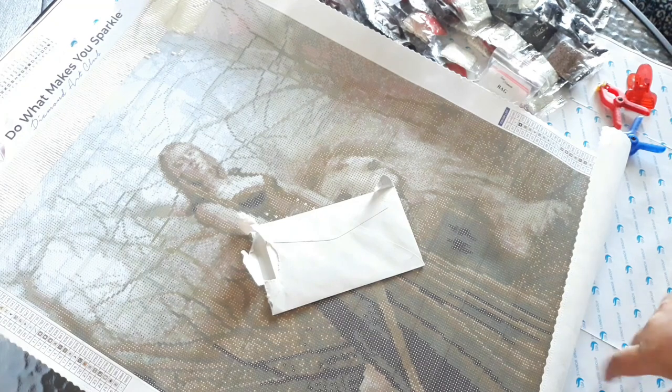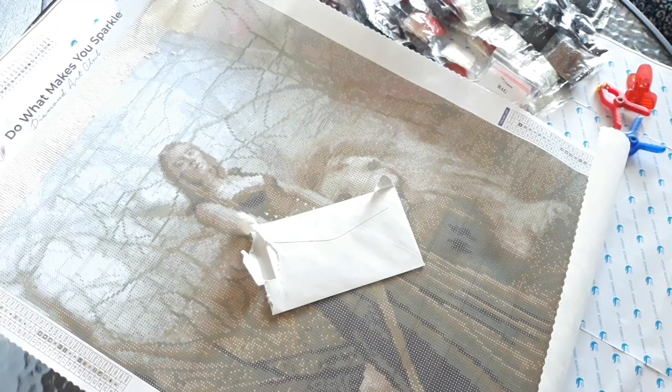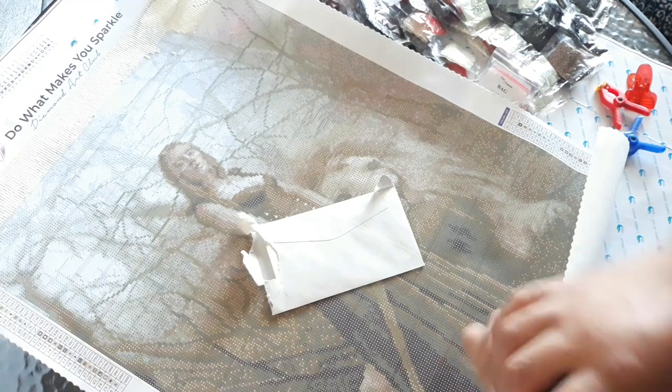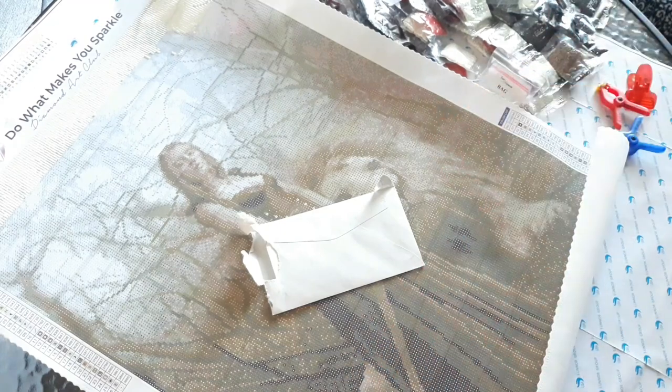I also want to shout out my nephew — he's the one getting this custom, the anime. His name is Alan and he's from Las Vegas. He's really excited about this diamond painting. He said 'I don't want to work on it — you work on it and then give it to me so I can frame it and put it in my room.' I said hey, better for me! I pay for it, I do it, and he gets it and loves it.